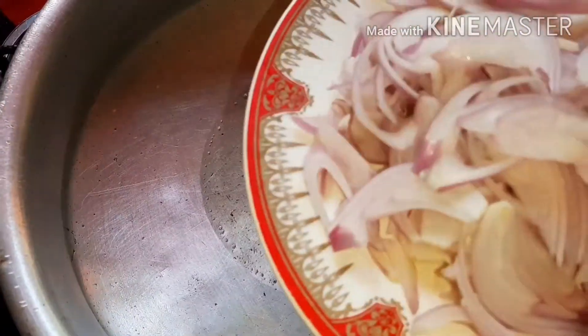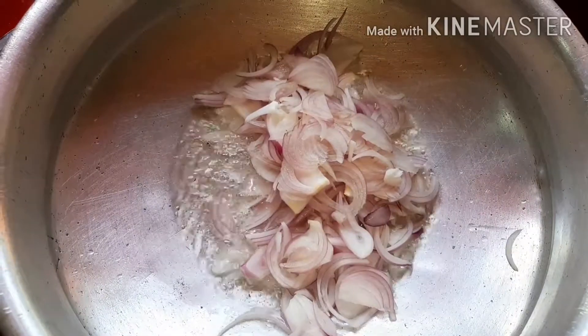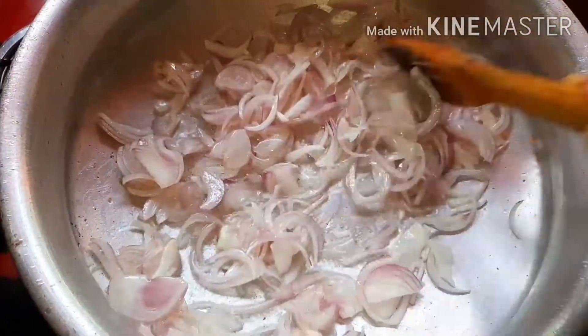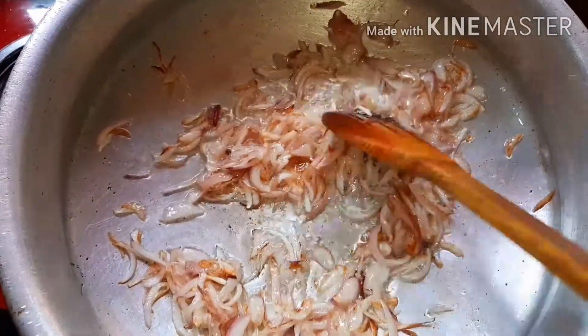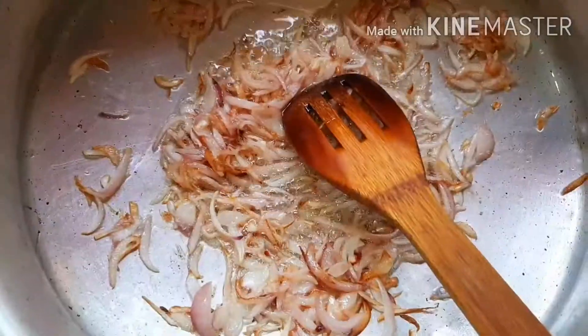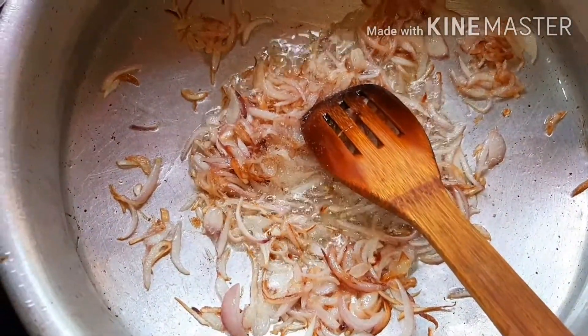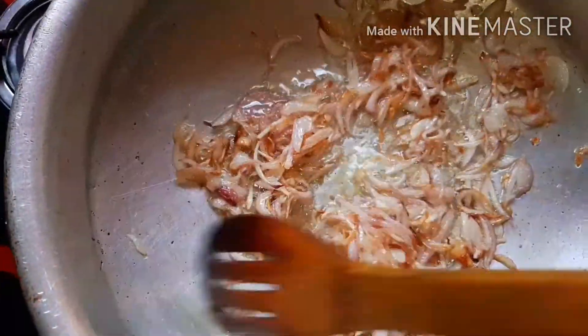Let's mix it with your flavor. Let's mix it with sunflower oil. Let's mix it with golden brown. Let's mix it with low flame.